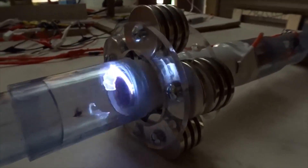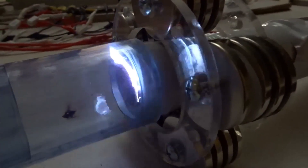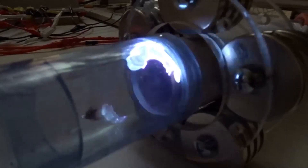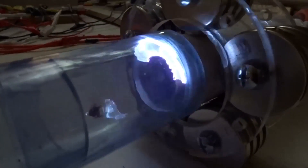Here you can see the argon spinning and ejecting under darker conditions. Five stacks of magnets, arranged like wire coils.